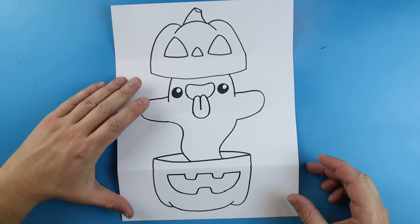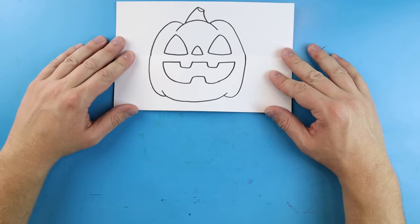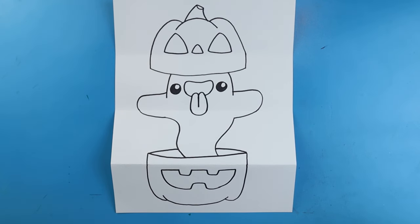And there you go — there is your drawing of a little surprise fold pumpkin ghost! When it's all closed up you have a cute little pumpkin, and when you open it up you have a little ghost popping out of it. I'm going to fast forward and start coloring this. Thanks for watching, hope you enjoyed!